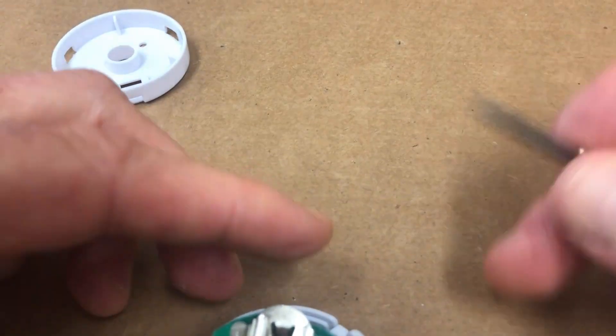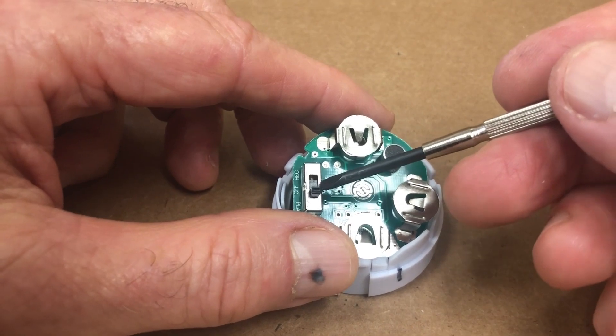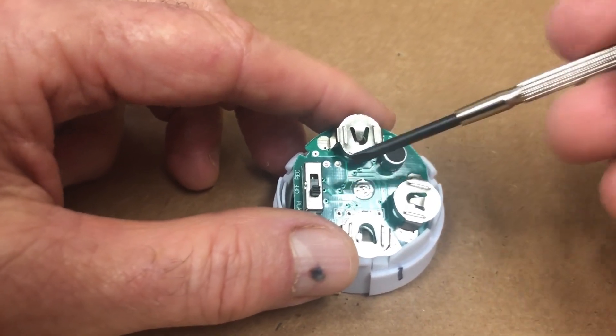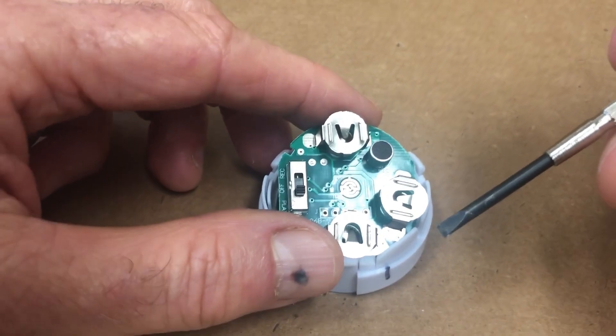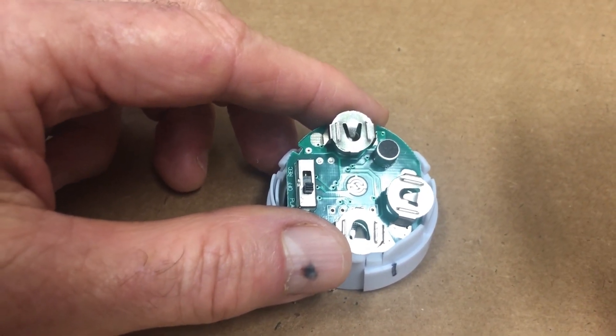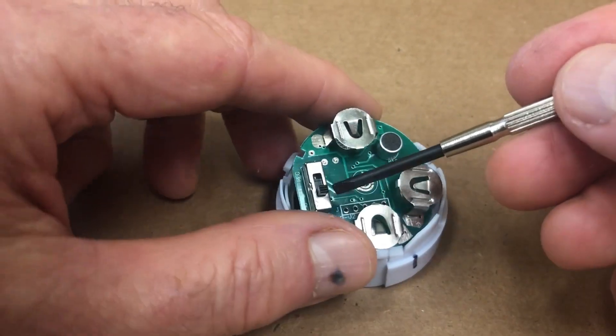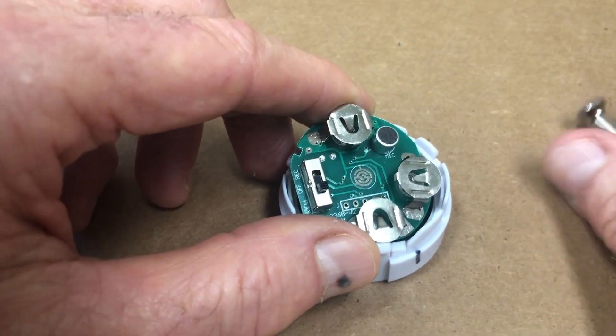I should say that you really should have the selector switch in the play or the off position. Never have it in the record position because inadvertently when you replace the batteries you could record over the message that you have on it. So make sure at this point that the selector switch is either in the play position or in the off position.